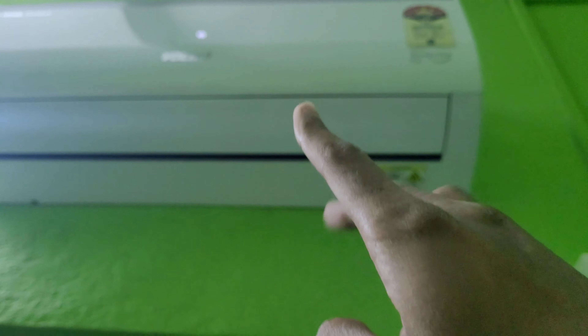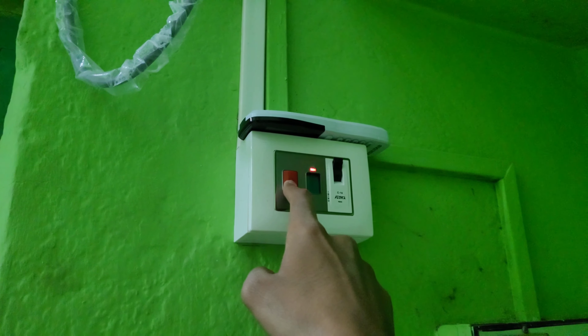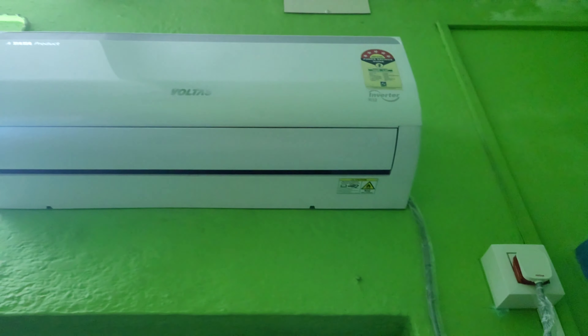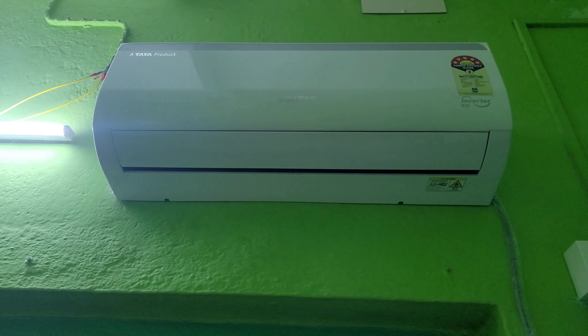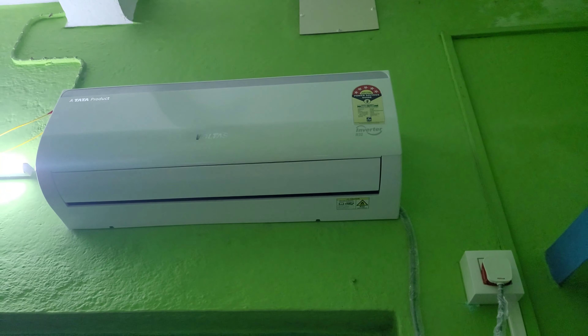There is actually one option to turn off. You just press the off switch and turn off the unit — this is how you turn off the AC. Thank you for watching this one and I'll see you in the next one, goodbye.